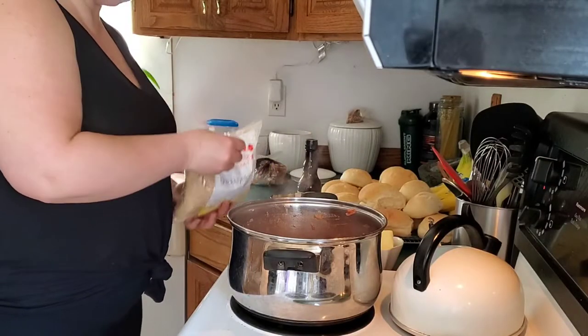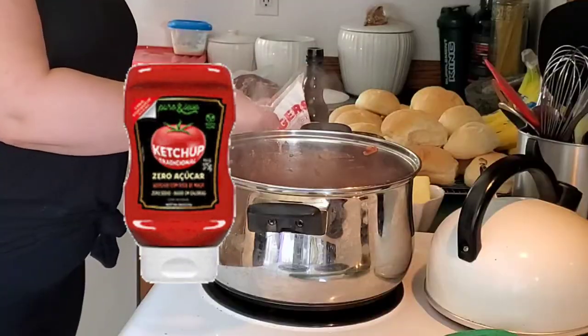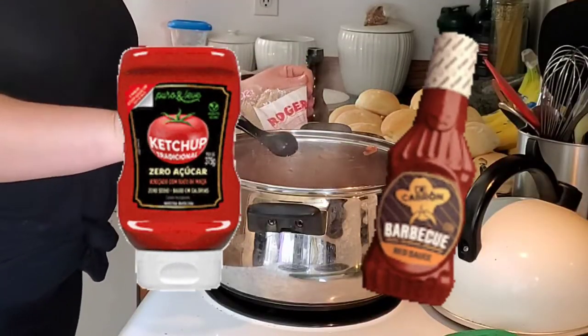I threw in a couple tablespoons of brown sugar to sweeten everything up, and if you wanted, you could even use some ketchup or make it a little more tangy with some barbecue sauce.